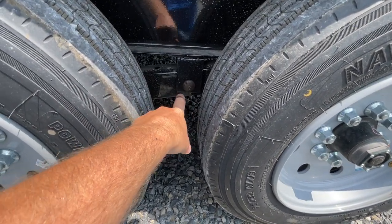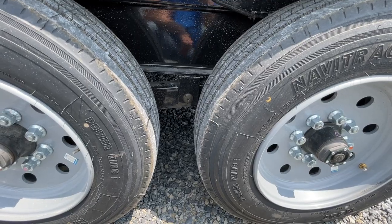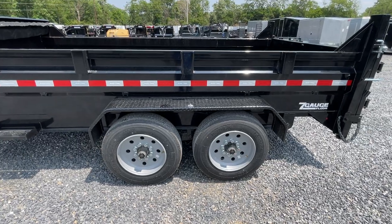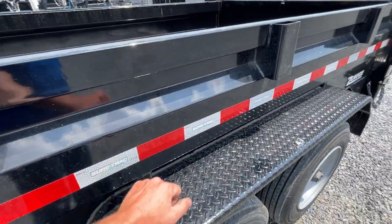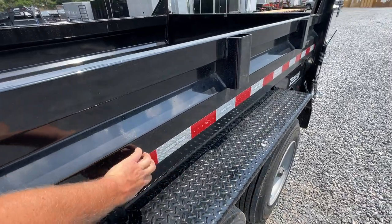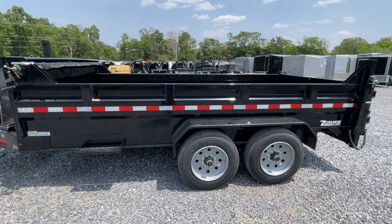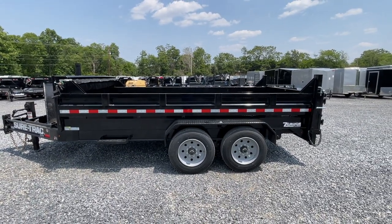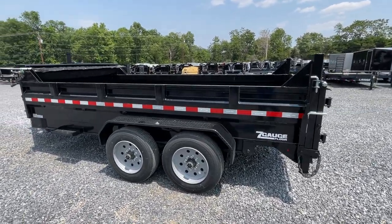Slipper spring suspension also has a wet bolt kit on it, so you've got some serviceability to those slipper springs. One other thing we believe to be a difference — and we're waiting for confirmation — is the sidewall. That keyway adds a lot of strength. Short Track's standard dump trailer is 11-gauge, but that sure feels like 10 to us. I believe the sidewall on this is also heavier in addition to everything else.